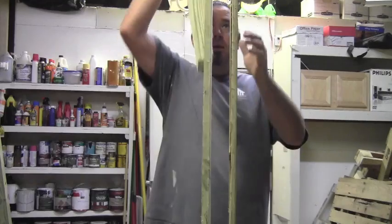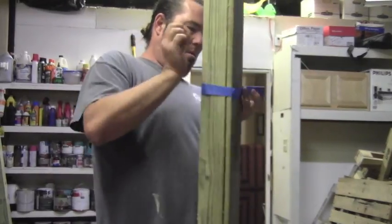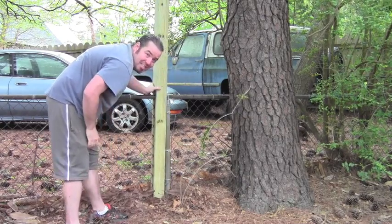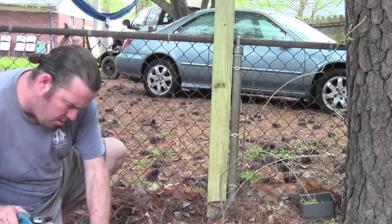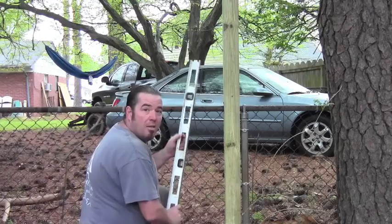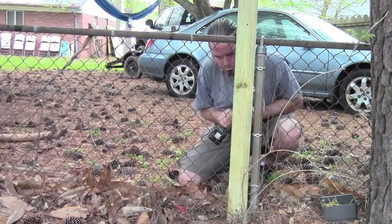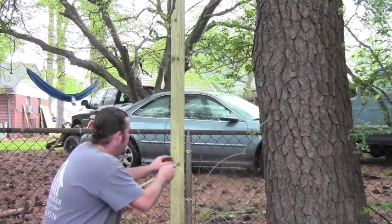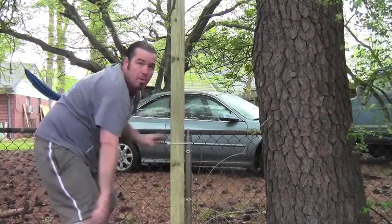We're gonna throw this back in between just to keep it straight until we're ready to set it. Take our pre-cut post and set it right down next to the existing post. Next we're gonna take our cutout piece, notch out for the top rail, and fill this gap. Slip this inside, check for level, and screw them together with deck screws. For extra stability, you can zip tie it to the existing post.